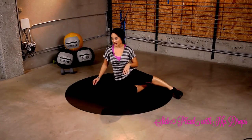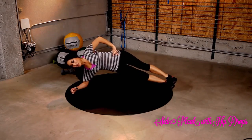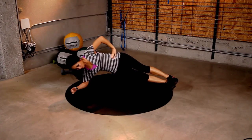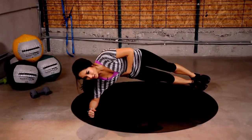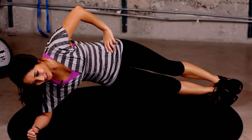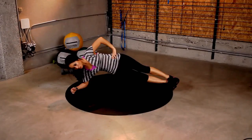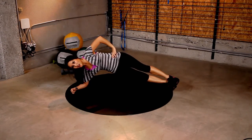Nice job. Next exercise: side plank. Pop it up just like this. 30 seconds. Jump on in. Pull that hip up to that ceiling. Good job. Keep it up. Pull through here. Activate those obliques. Pull that hip up. Don't let it sink down. You got it. 10 more seconds. Pull it up again — 10 more seconds. You got it.